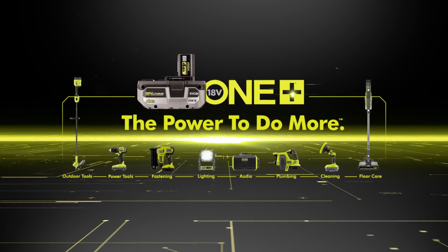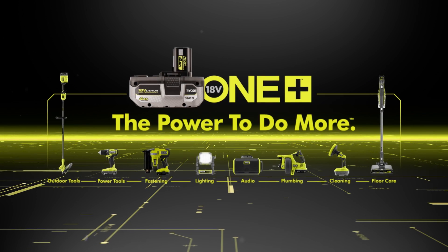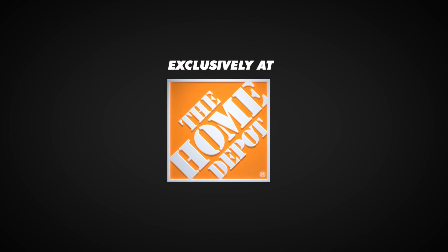The RYOBI ONE+ HP brushless half-inch hammer drill — part of the ONE+ system. Exclusively at The Home Depot.